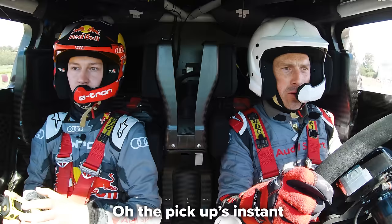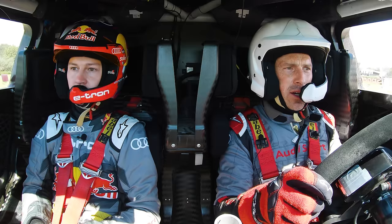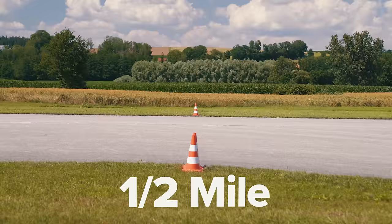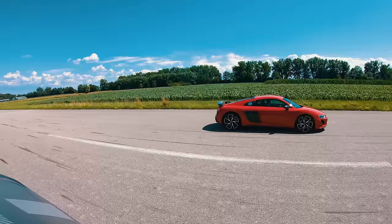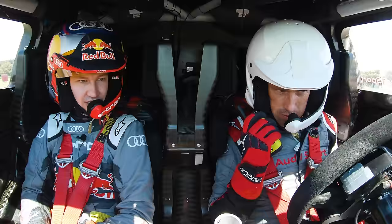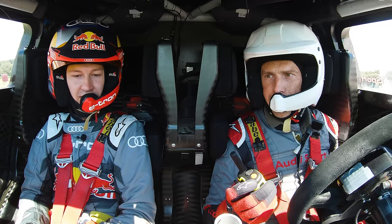The pickup is incredible! Oh, it's sketchy! The Dakar car surges forward. The R8 loses - the Dakar car wins again. What happened to the R8? Internal combustion engine is what happened to the R8. The electric motors' instant torque delivery just doesn't compare - the Dakar car is simply quicker.